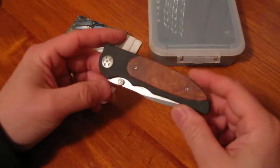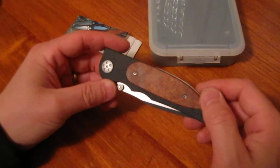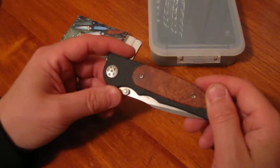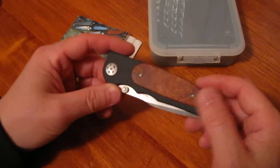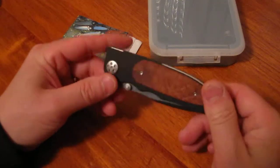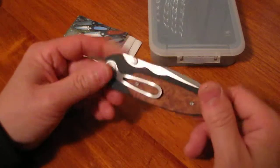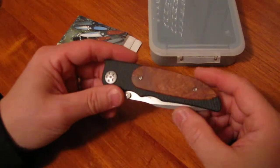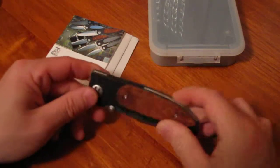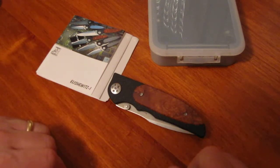They also had a companion piece with carbon fiber inlay, but I only picked up the wood inlay model because of my own rule about the type of knives I collect — even though I've broken that rule a couple of times already. Anyway, hope you enjoyed the review and I'll keep them coming as I find new pieces. Thanks again for tuning in.